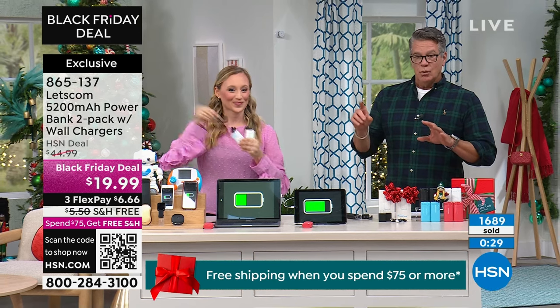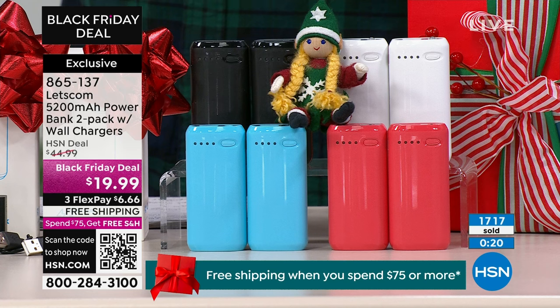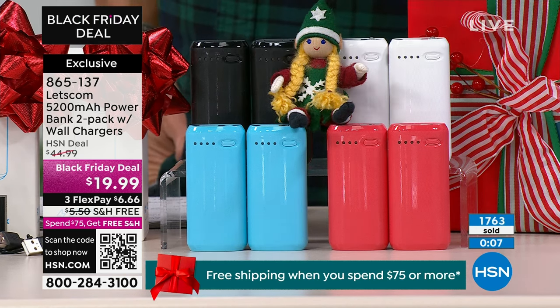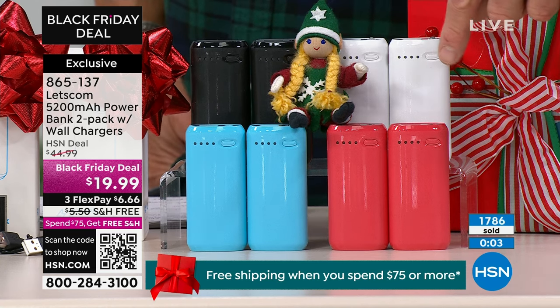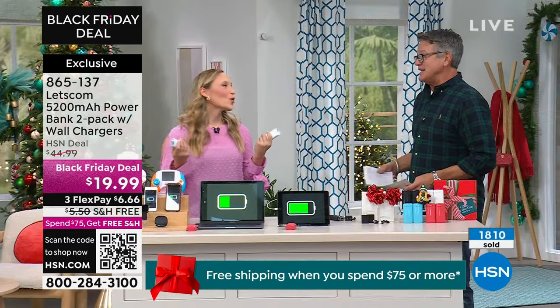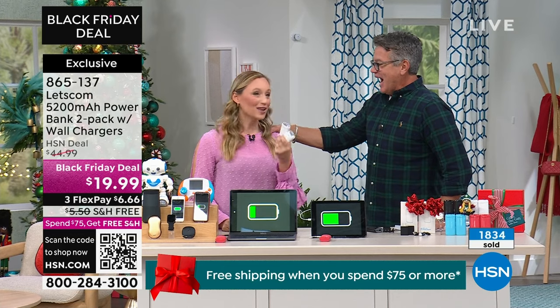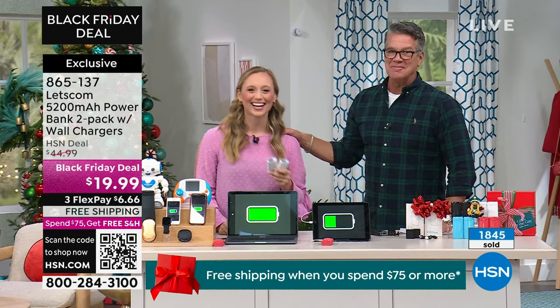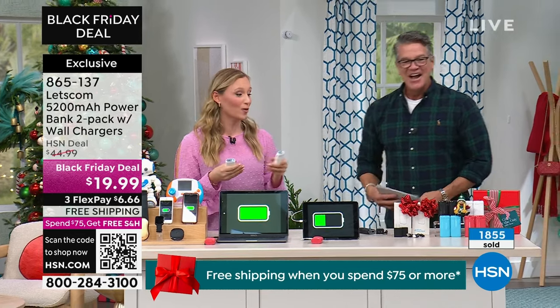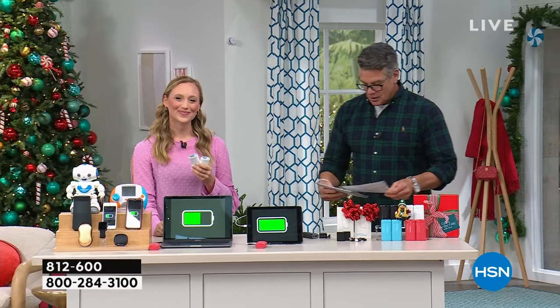It's a Black Friday deal. When it's over, the price for two goes up to $44.99. If you buy it today, you're going to get it for $19.99 for two — that's 55% off our regular price. Everybody that orders will get two in the blue, two in the red, two in the white, or two in the black. If you want the white, that's going to be the first to sell out. Express ordering is the best way. It's free shipping and handling. It's exclusive to HSN. Item 865-137.